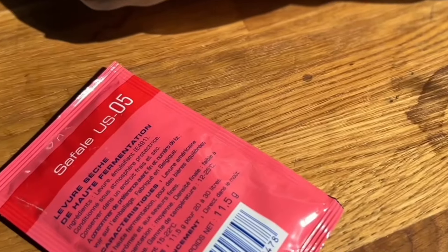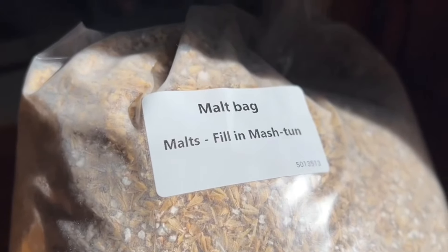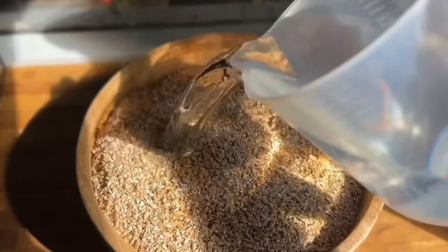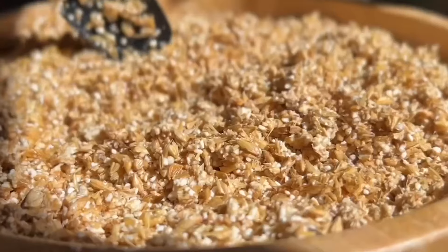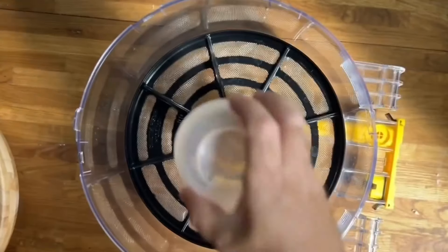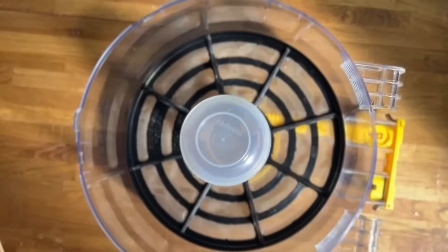Now I've brewed a few of my own beers and know what ingredients I'm putting in, but I have no idea what's in that bag of grain. I'll just wet it up anyway — it's a nice flaky golden colour. I'm going to put that into the mash tun and it's all ready to go.